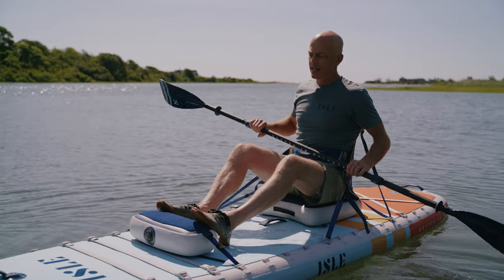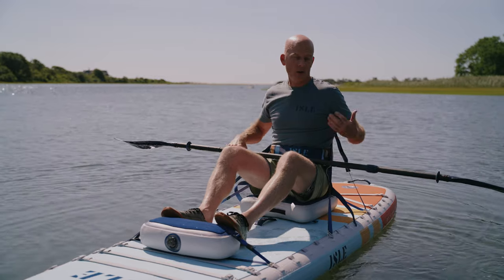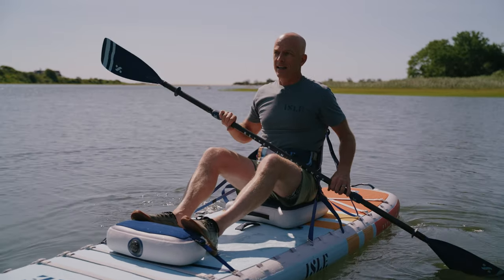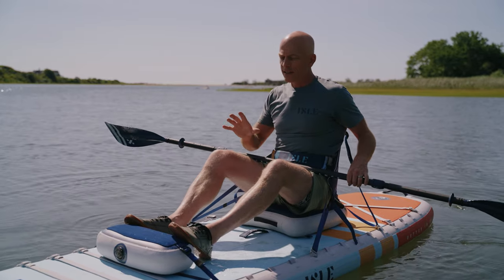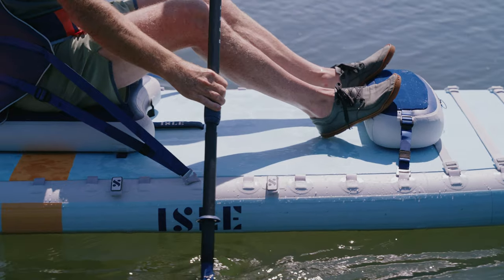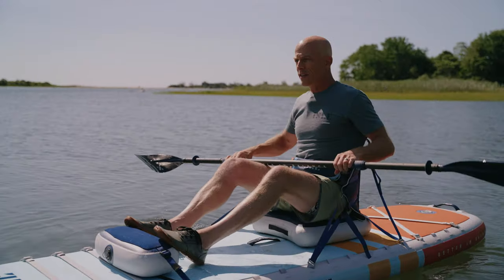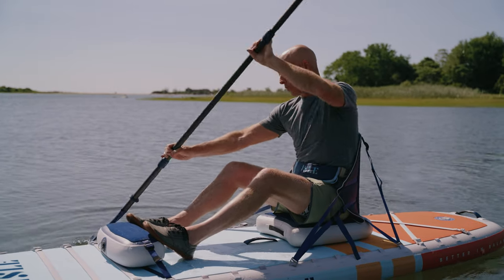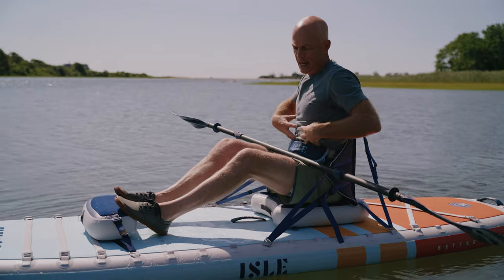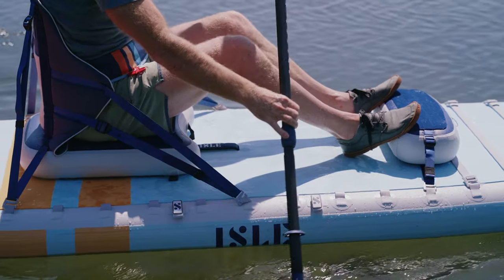The next thing about our body is bracing our feet. A kayak seat on these hybrids is great but it is really only part of the equation. You need something to brace your feet on because that's what presses your lower back into the seat. It provides comfort and support and it also allows you to engage your core muscles. So when I'm paddling I'm able to brace my feet and use these muscles in my core instead of just my arms and shoulders. So that's our body.